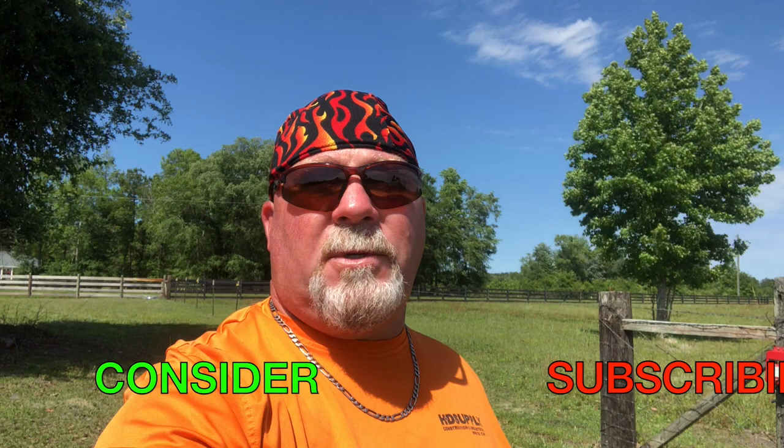Welcome back to McFaul Farms, I'm Bo McFaul. For those of you who are regular subscribers, welcome back. For those of you who are here for the first time, we're glad you're here. Hope that you'll consider subscribing.